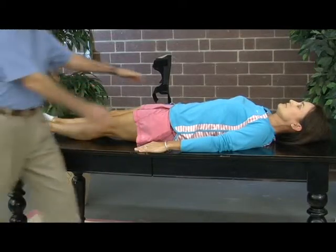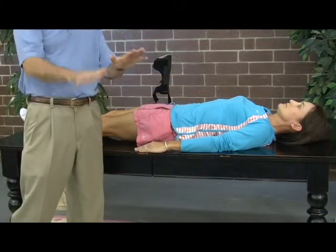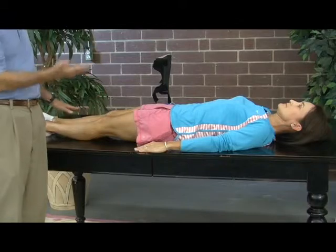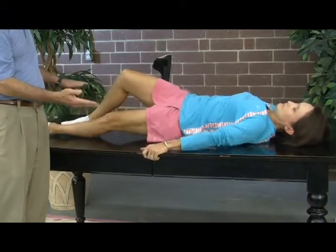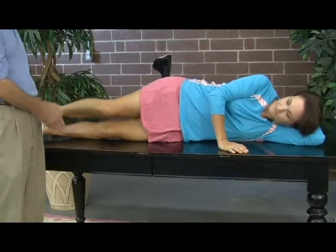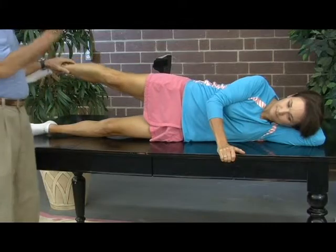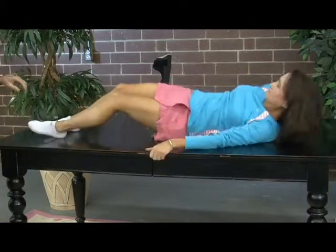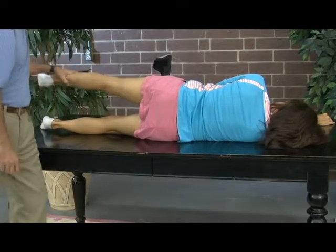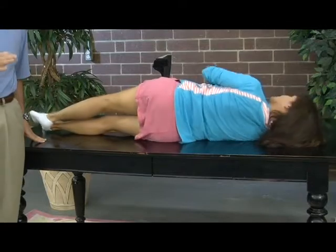Third was things like your leg length — were they absolutely equal? Did that require some difference in brace? Fourth was strength — did you have enough strength to have normal stability in one type of brace versus another? Someone with very profound weakness above the ankle or foot might require a different type of brace. But our goal in all this was to make sure you ran with as normal a form as possible — I want that left leg with the brace to look just like the right leg in your running form.